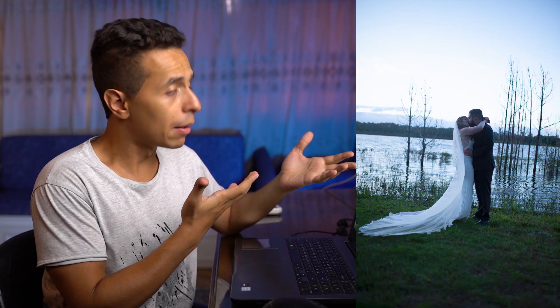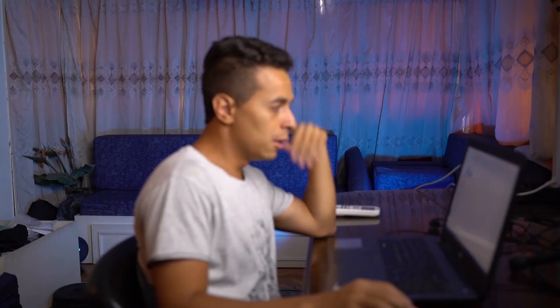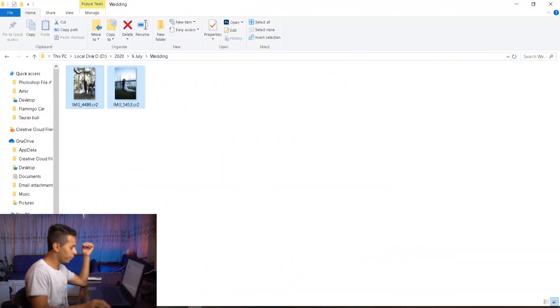But because there's always the Photoshop hustler to save the day, the first kiss photo is not gone. What happened is that the photographer took the couple to a different place, got the perfect first kiss photo, sent me the image, and I'm gonna show you exactly how we blended the two images — from something like this into something like that. Let's get started.